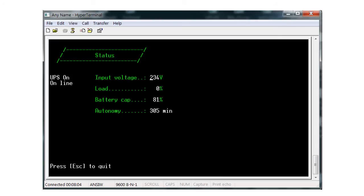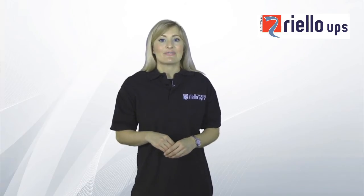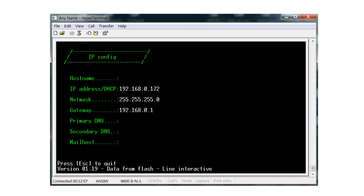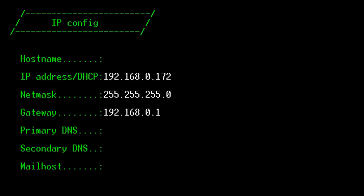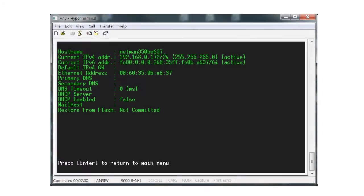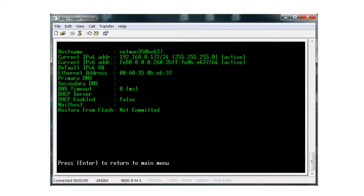Press Escape to return to the main screen. Now that we have set up the card to communicate with the UPS, we need to get the card to interface with your local network. Select the menu item IP Config and enter the IP address details, which should be assigned by your network administrator. Once you've entered your IP address, press Escape and press Y to accept settings, then press Enter to return to the main menu. A screen of information appears which is for information only and is not the updated configuration data — this can be ignored unless your network administrator needs the MAC address.